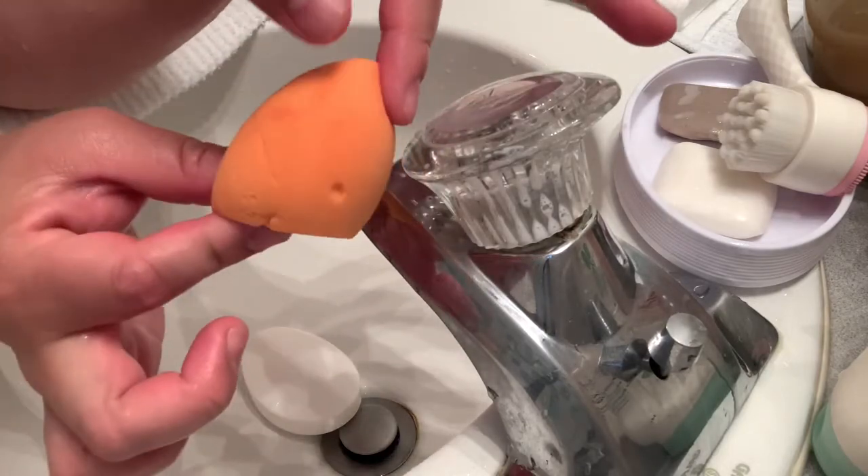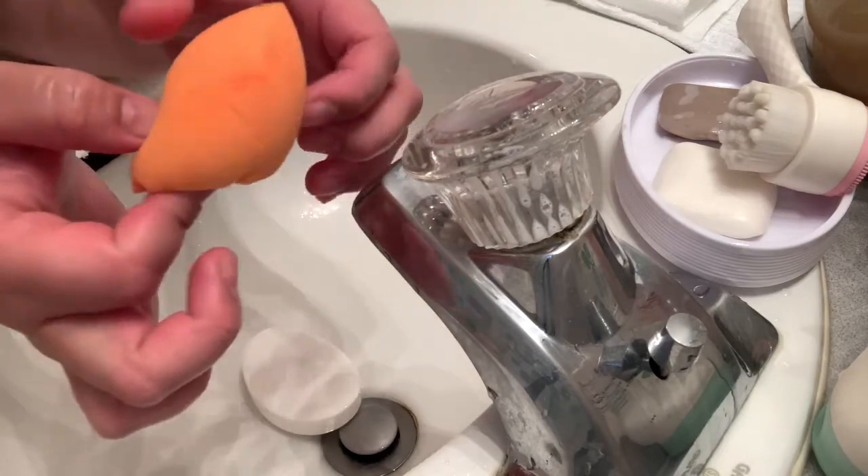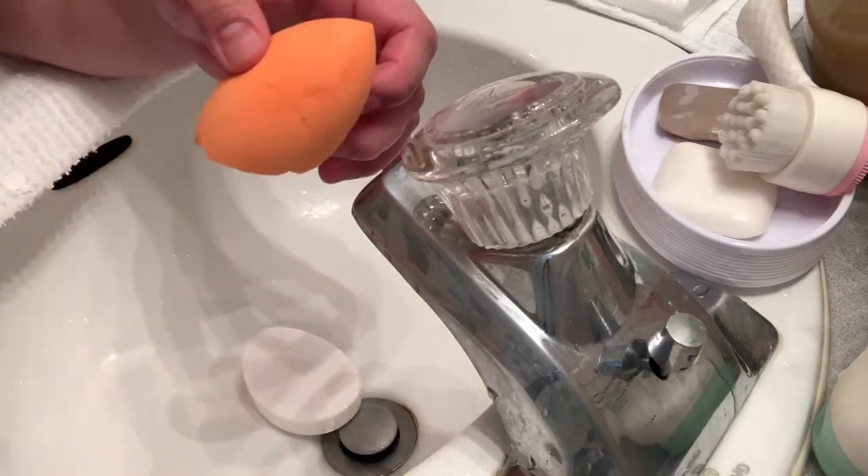Once the spot is gone, it's done, and you're going to dry it up on the paper towel that we prepared on the side.